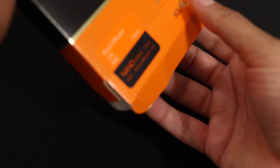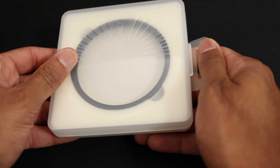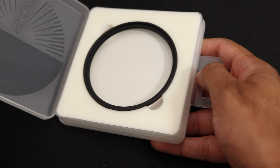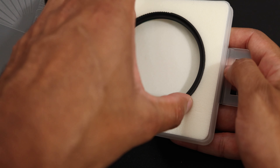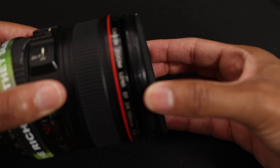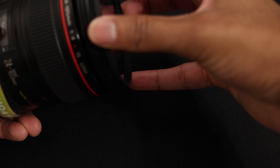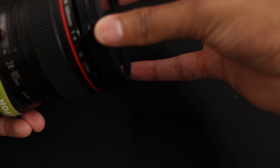So I decided to go ahead and order this one — let's see what we got. Going to screw that on real quick.